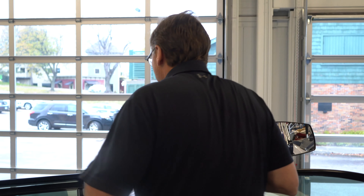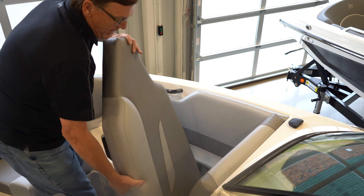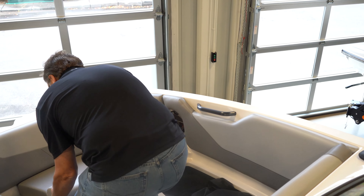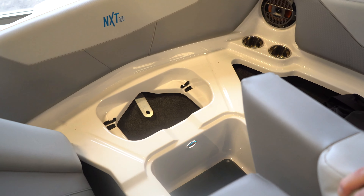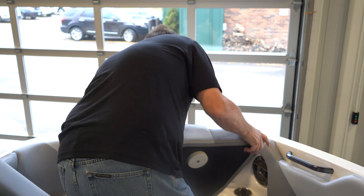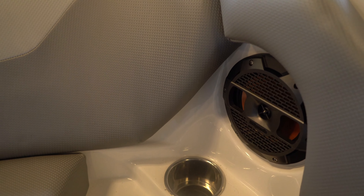In the front of the boat, again, we have massive storage. Where other manufacturers put ballasts underneath the front where you should have storage, we have storage. You can put your anchor in the very front. One small thing you might notice: the Klipsch speakers are not mounted in plastic like most other manufacturers — they mount them to solid fiberglass, making it so the boat will stand the test of time.